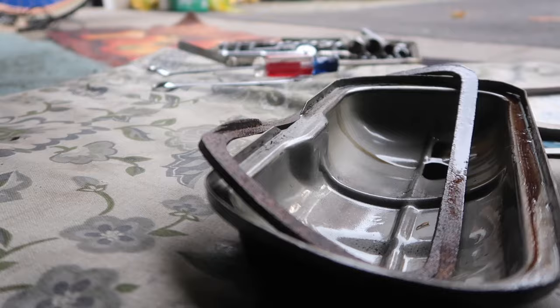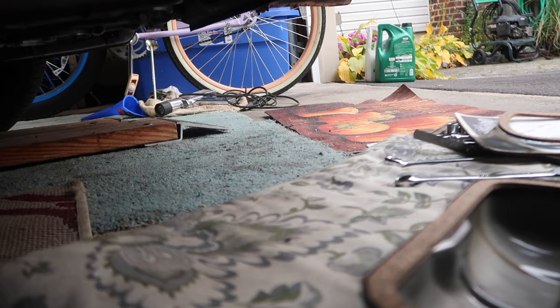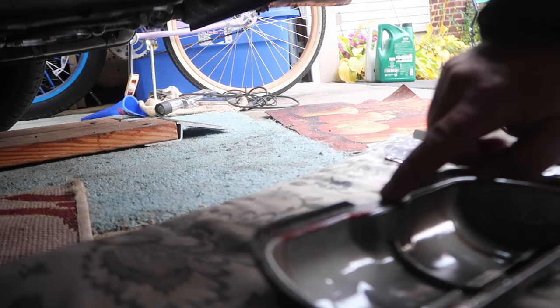The previous owner gave me an extra set, so right here. My battery's gonna die so I'm gonna get this on, clip it on, and we'll be done under here. Put a little grease on it — they say it helps.